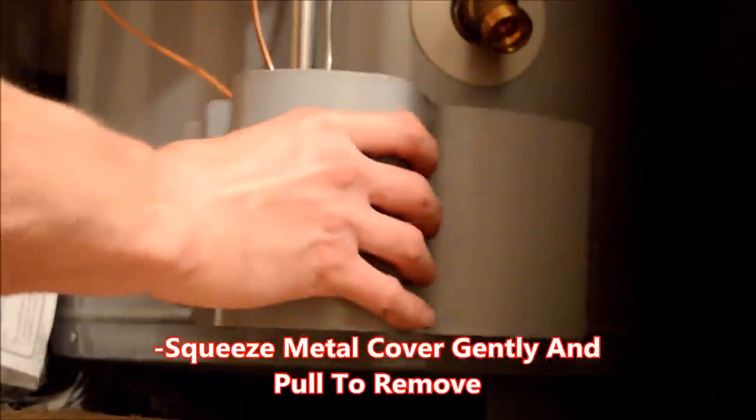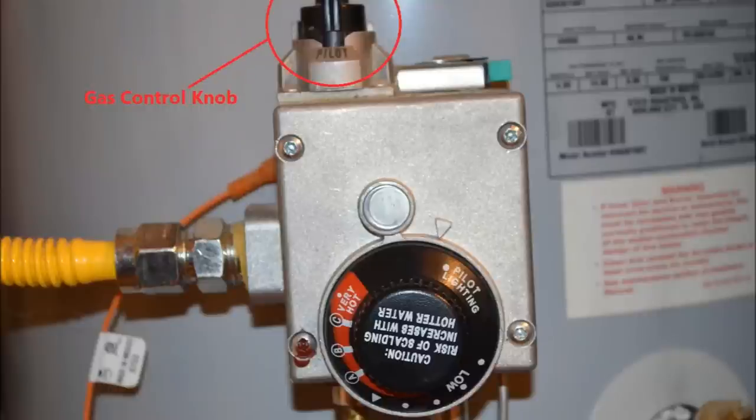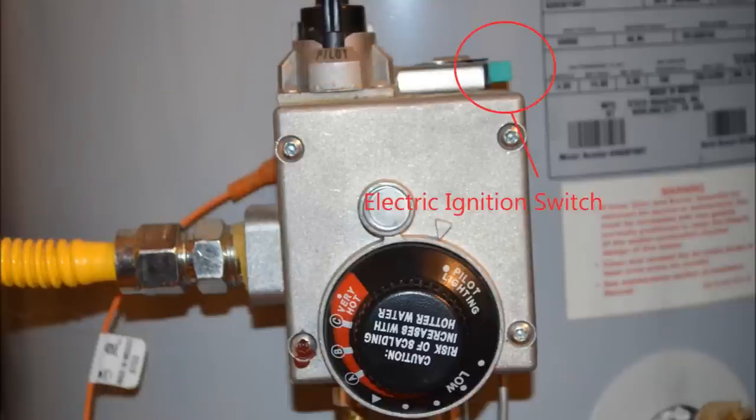If you do not smell gas, the next step is to remove the metal cover on the base of the unit. Squeeze it gently and pull to remove it. Underneath, you will see a small glass viewing window. You will need to situate yourself so that you can see through this window and still have access to the gas control knob and the ignition switch.